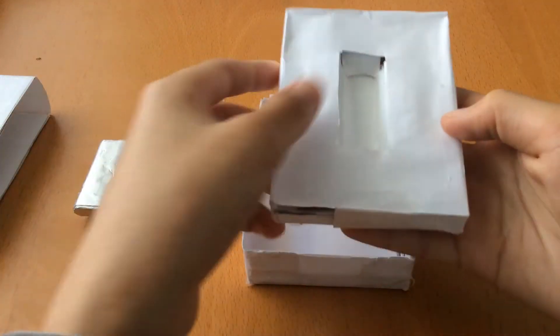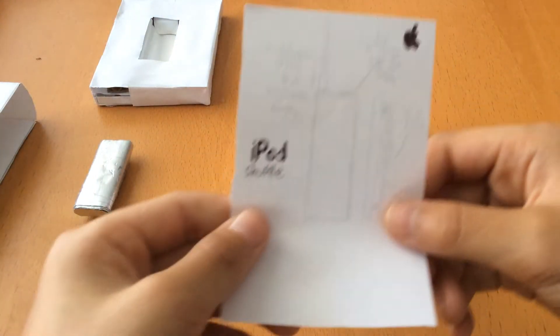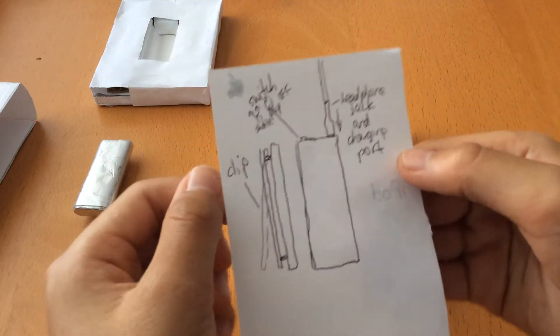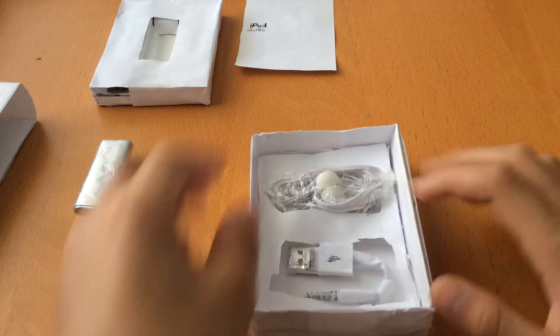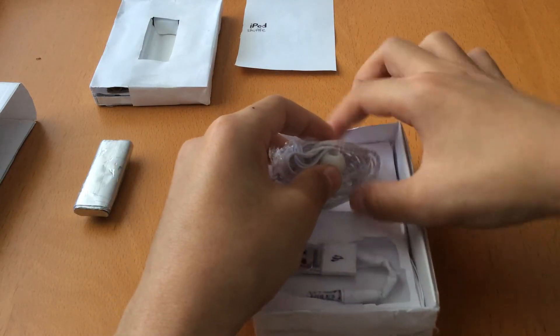Take a look at what else is in the box. It's a really crudely designed quick start guide — it kind of just shows what's on the device and stuff. And in here you have your Apple earphones, of course. The old Apple headphones.